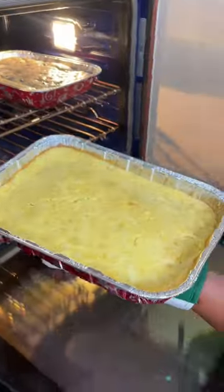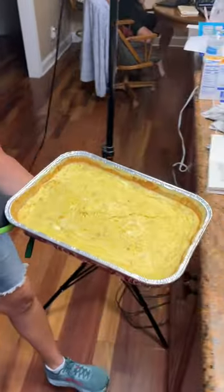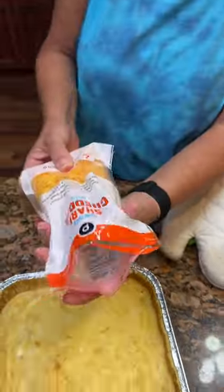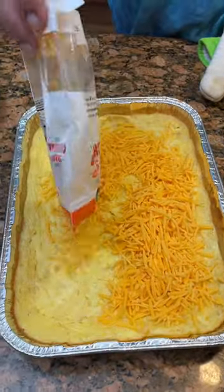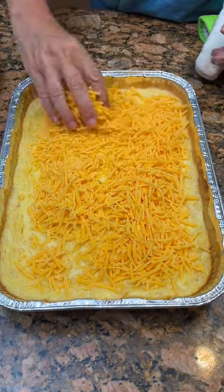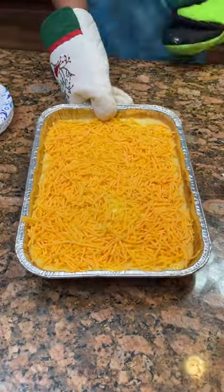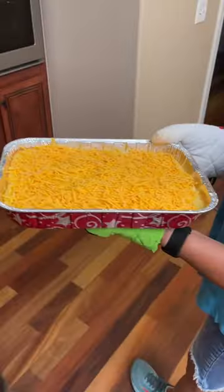Corn casserole, it's looking good. When you bring it out, you're going to put two cups of cheddar cheese on top of it, then put it back in the oven for 10 minutes. Got some sharp cheddar cheese, just going to sprinkle it on top — the whole two cups of it. We'll put it back in for 10 minutes.